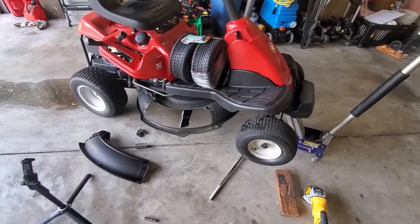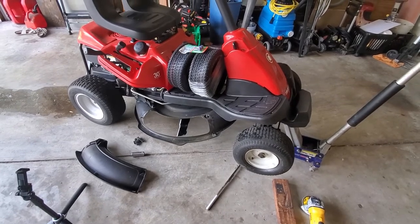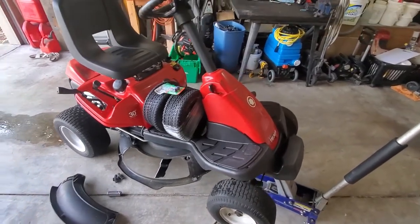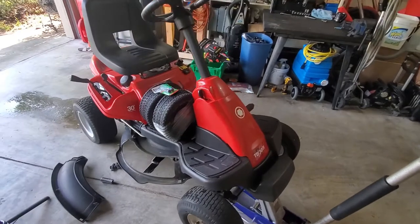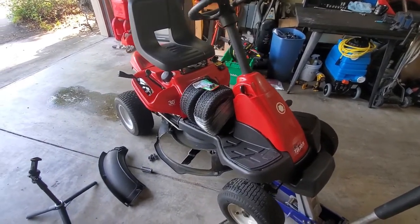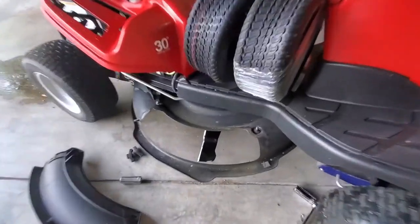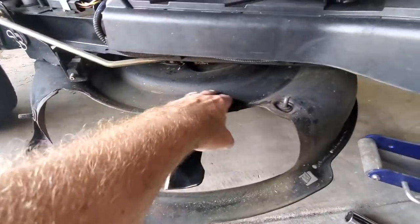I don't know how old this mower is now - I think it's seven years old - and people often ask me, wow, your mower looks really really good. So I just wanted to share a couple of tips with you guys. Obviously, blowing it off and getting all the crap that sits up here in the deck.